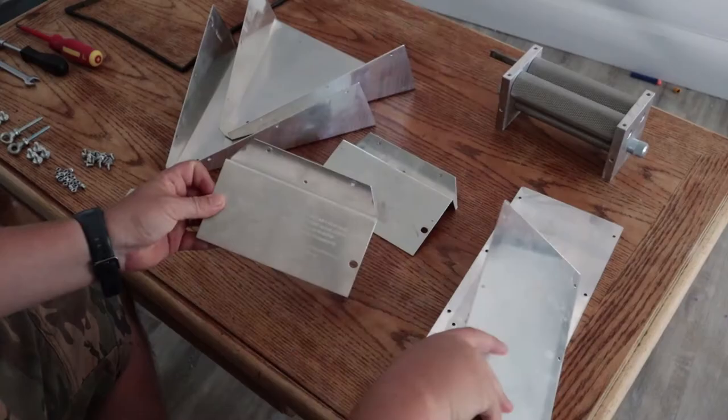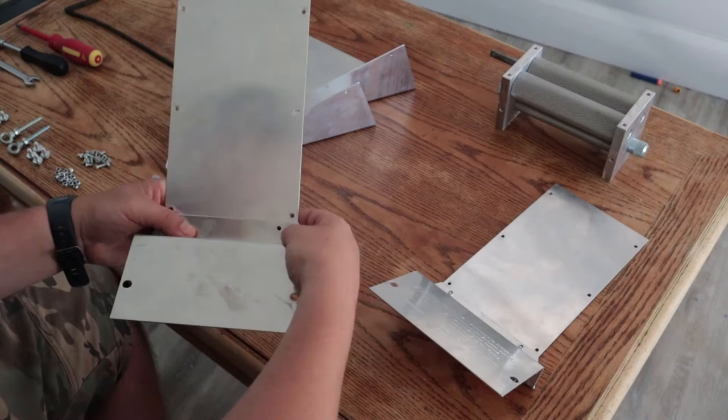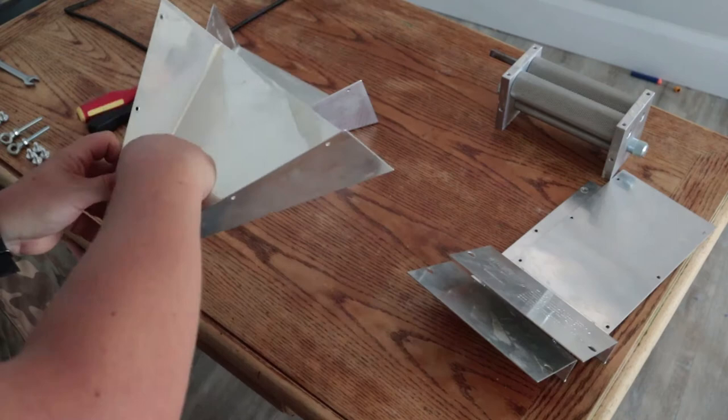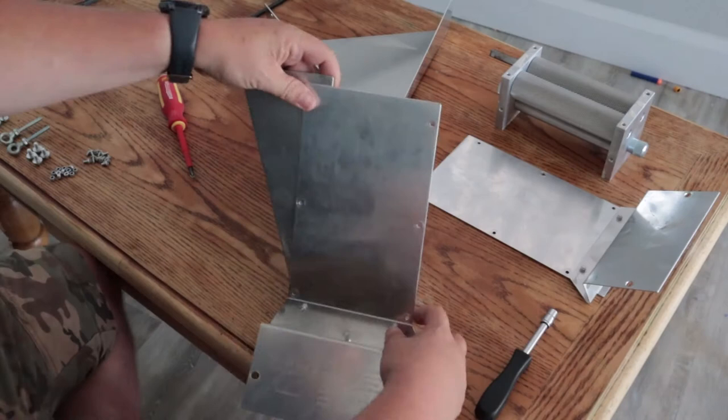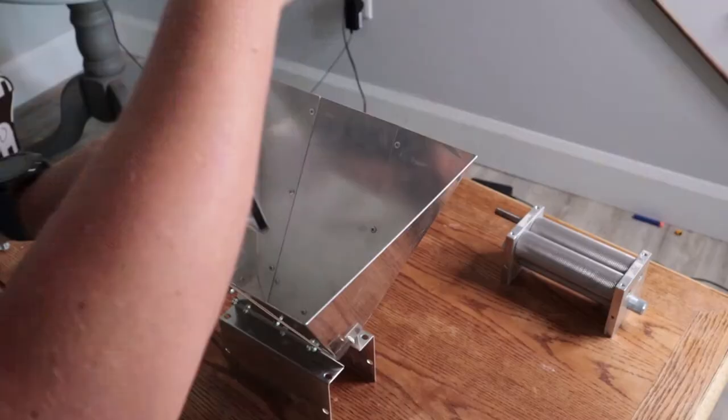Start by attaching the side pieces to the base cover. This is a good start because if you don't do this first it's hard to tighten the middle screw once the other sides are attached. Do both of these and then make sure you go back and tighten up all the screws. Now we're going to attach the smaller triangular pieces to the larger triangular pieces. From here you will attach the triangular assemblies to the side pieces and base mount. It's easier for the side pieces and the base mount to go on the outside so that the channels are on the inside.